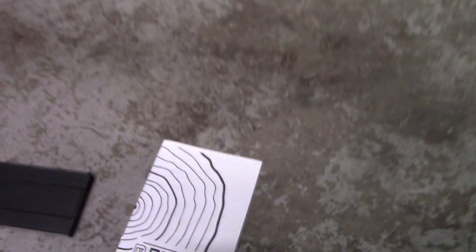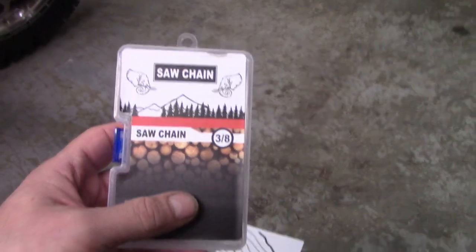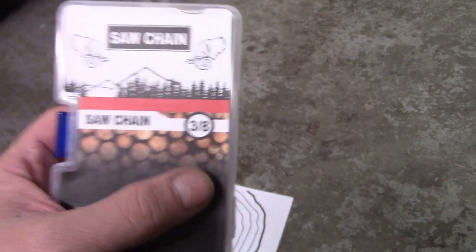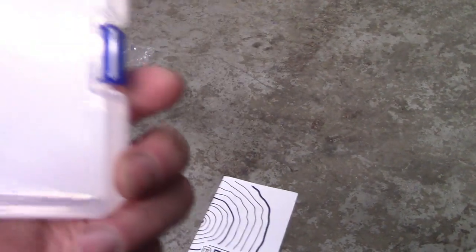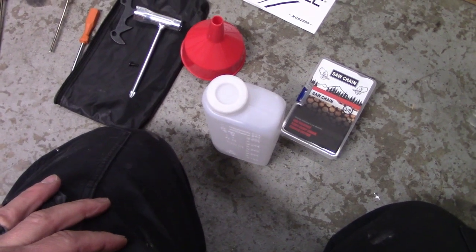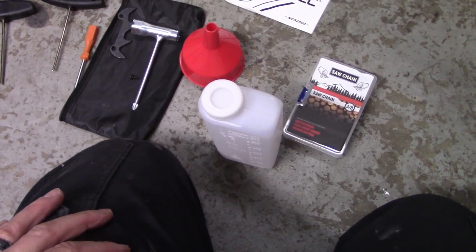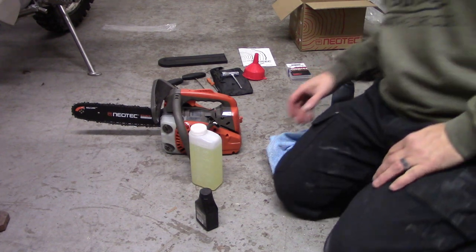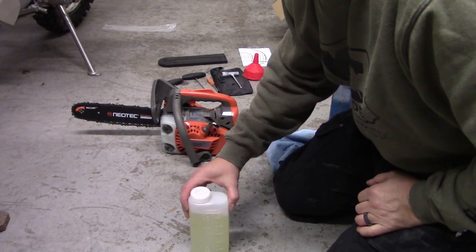They also give you a little funnel. The chain comes in its own box. There aren't a lot of specs on the chain — all they tell you is that it's 3/8 of an inch; they don't give you any other specs. The whole package comes in the Neotech cardboard box. I'm going to go ahead and mix some gas, put some oil in the tank, and try to follow their very vague instructions and see if this thing will fire up.